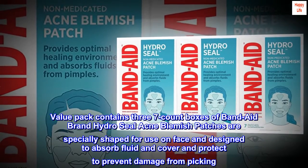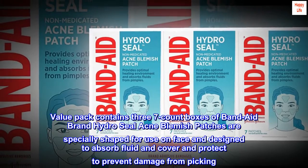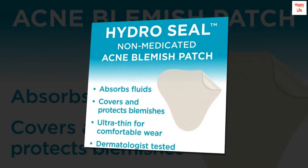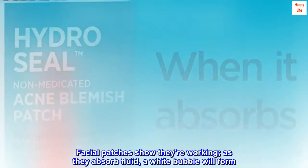Value Pack contains three 7-count boxes of Band-Aid brand HydroSeal acne blemish patches, specially shaped for use on the face and designed to absorb fluid, cover, and protect to prevent damage from picking. Facial patches show their working — as they absorb fluid, a white bubble will form.